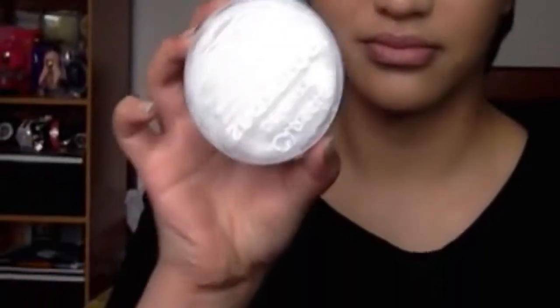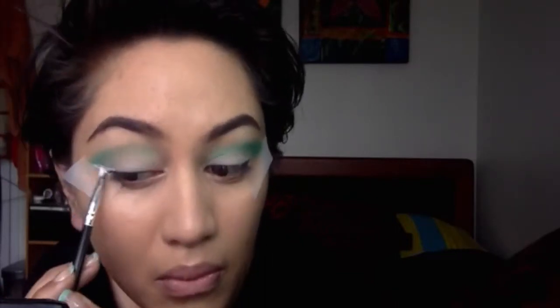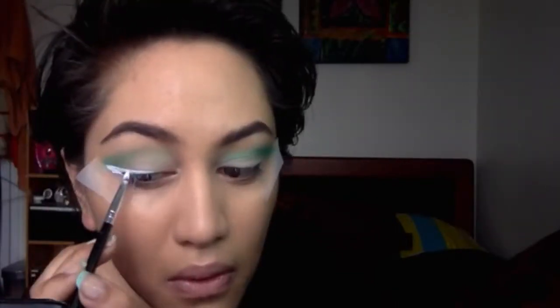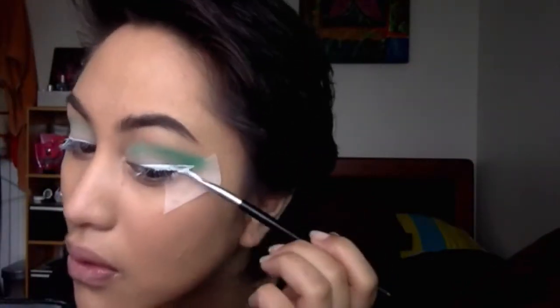Grabbing a clean blending brush, I'm going to blend that out. I'm using Snazzaroo face paint — it's a water-based one — and I'm basically going to use this as a liner, lining the top of my eye in a winged liner style and winging that out.